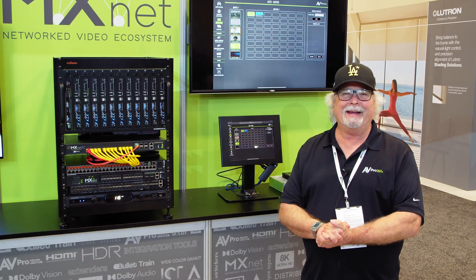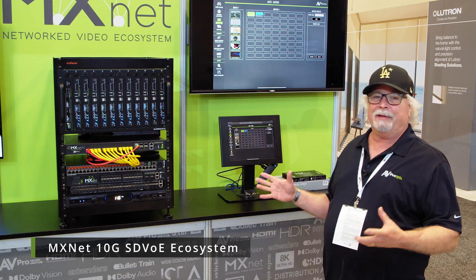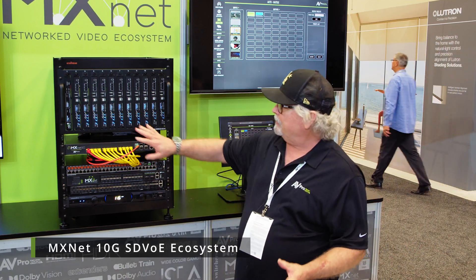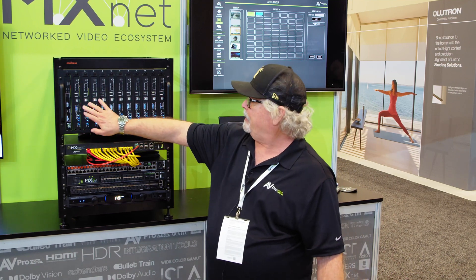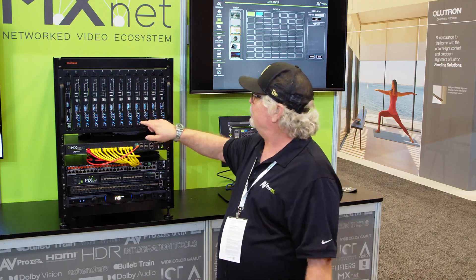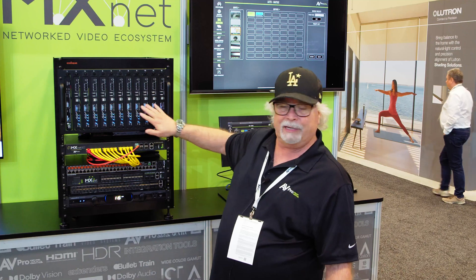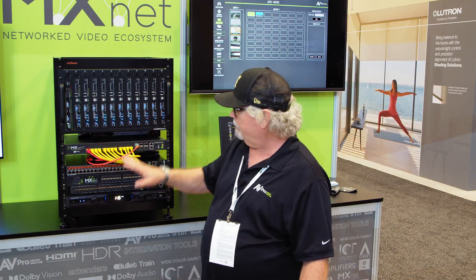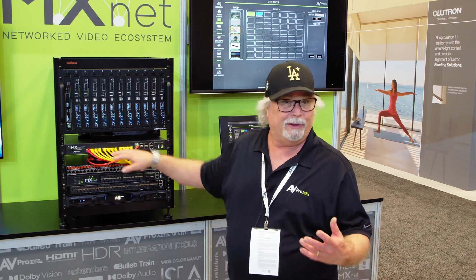We're here at CEDIA and I'm going to be talking about our new MXNet 10G SDVOE AV over IP system. A couple of things you'll notice right away is that it's very similar to our 1G system in a lot of ways. We've got the little displays in here that show IP addresses and custom names I can assign my encoders and decoders. We've got our control box, we've got our switches — very similar configuration to the 1G side. We make our own switches on the 10G side as well.